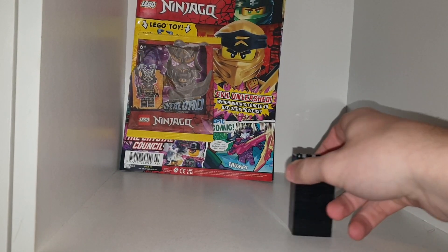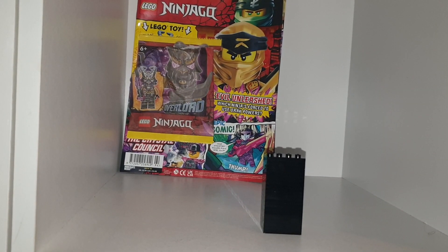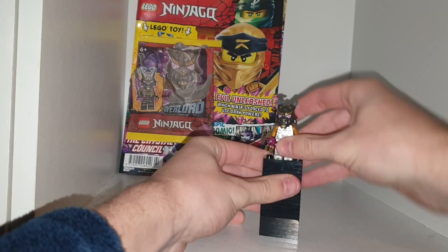Welcome back to another YouTube video. Today we're taking a look at the Lego Ninjago magazine, issue number 94.